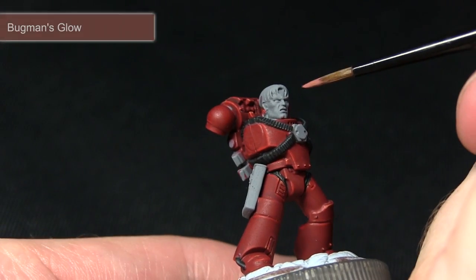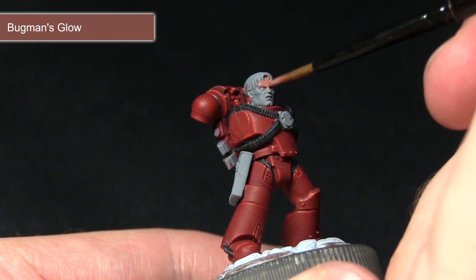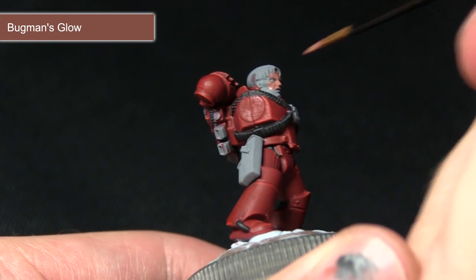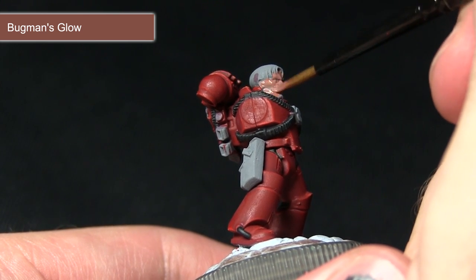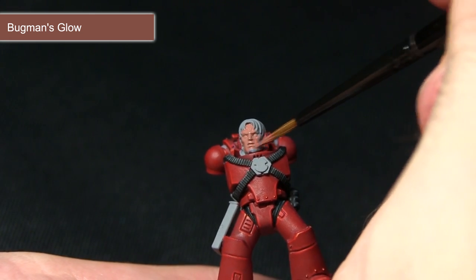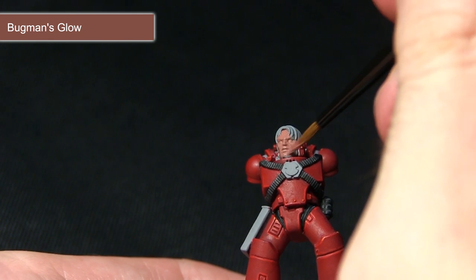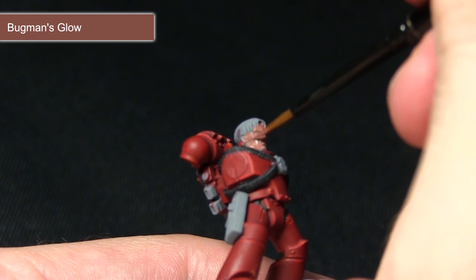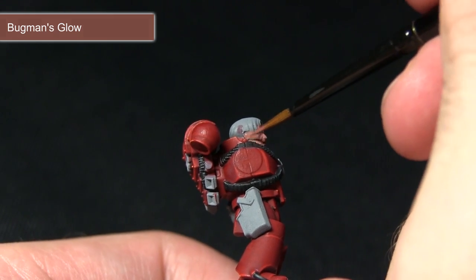For the first step I've created a roughly one-to-one mix of Bugman's Glow and water and I'm just going to be applying this over the skin to make a nice and even base layer that we can build up from in later steps. The reason I've mixed in water is we want a really thin layer on the miniature with nice even coverage but without applying too much paint. Once this layer is dry we'll apply a second layer over the top to give us the best surface possible.